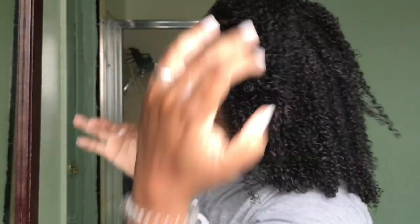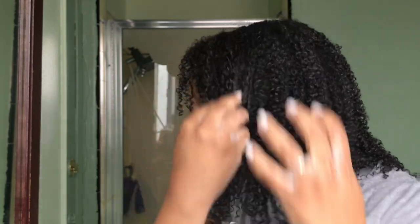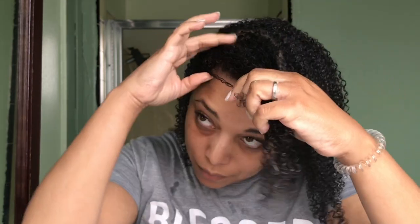Now this is the time to set your part, wherever you want it. I usually part on this side, and I'm going to go ahead and put the part there. And that is the wash and go! The next thing I've been doing lately is using my Aquis hair turban — it pulls out all the excess product and gives me volume at the top so it's not flat.